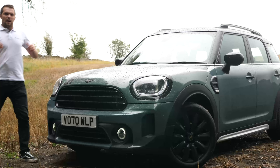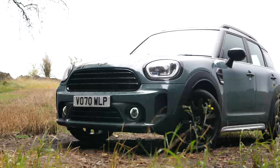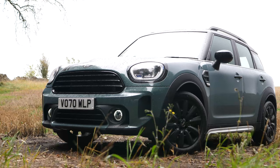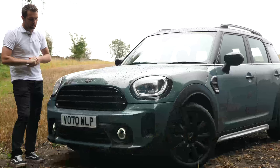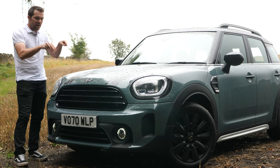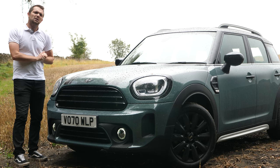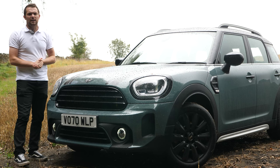The new Countryman is available in three trim levels: Classic, Exclusive, and Sport, each with varying levels of specification. The Sport features the John Cooper Works body styling. Speaking of which, a full John Cooper Works version of this car is coming very soon. If you'd like to see my review of the previous generation Countryman John Cooper Works, please use the link at the top of the screen.